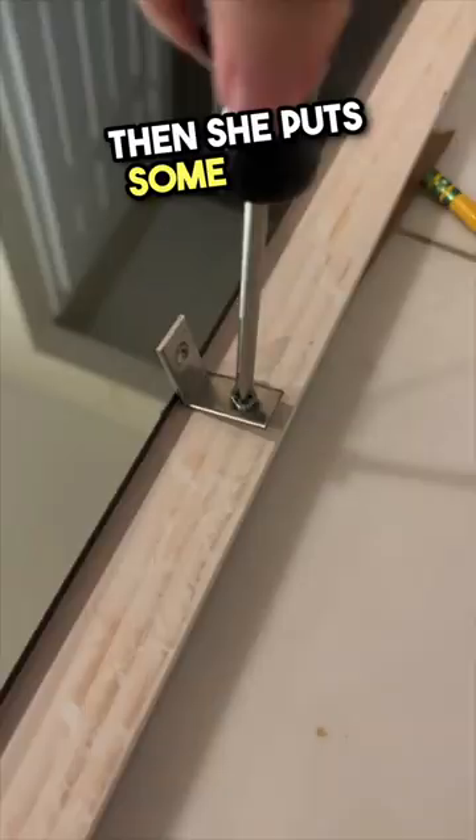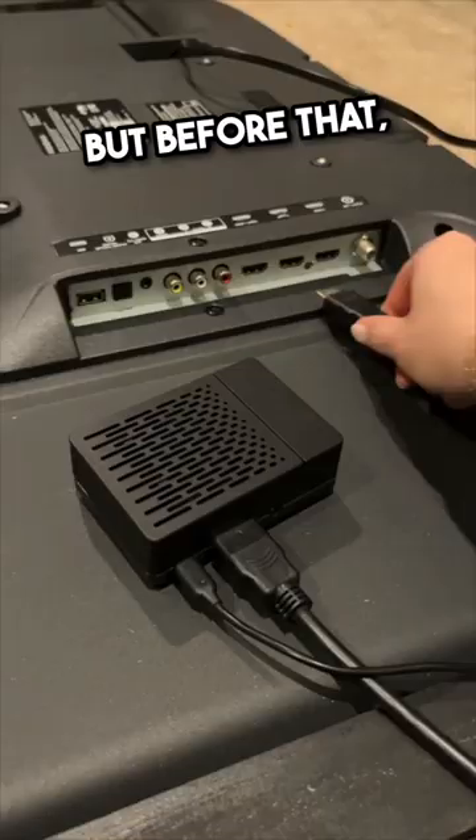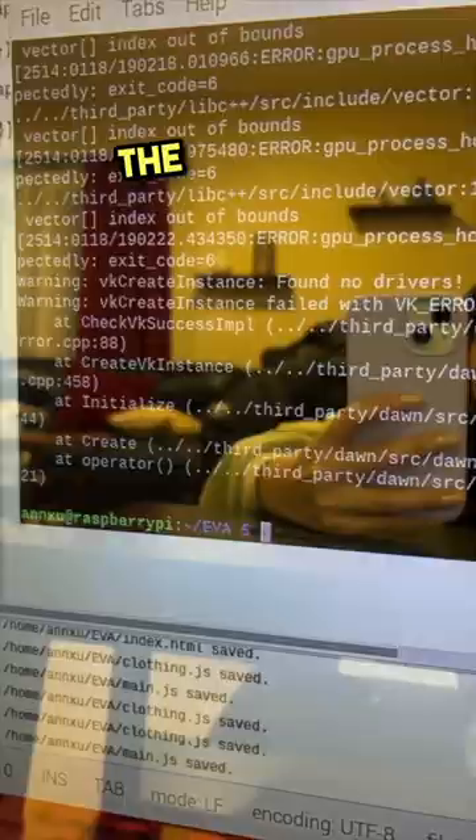Then she puts some pieces together and we're getting close to seeing the masterpiece. But before that, she has to place the TV inside. Getting ready in the morning will be like a piece of cake from now on.